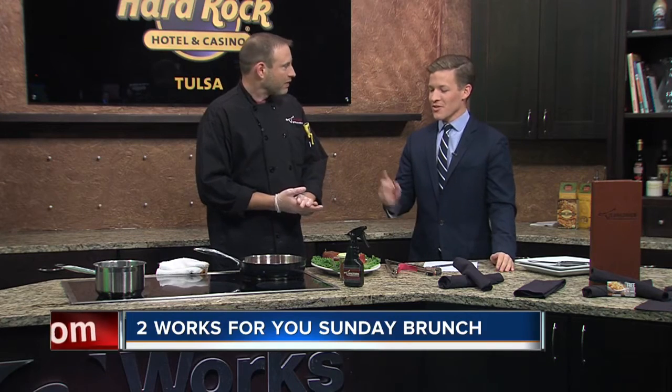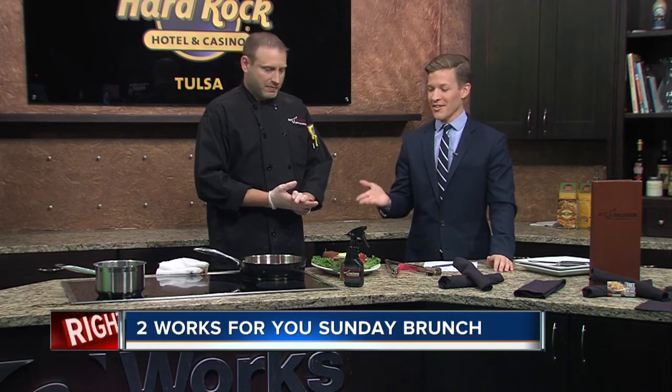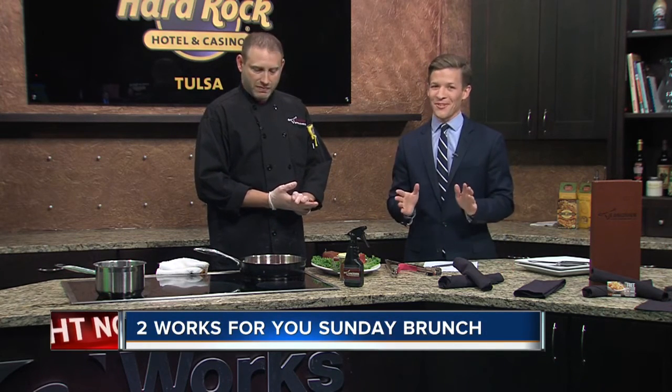Well Mike, thank you for doing this this morning. We're going to come back here in just a moment and check back in as he's going to keep cooking and make this place smell really good.